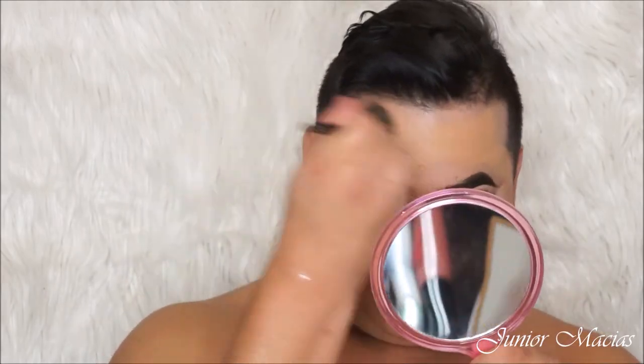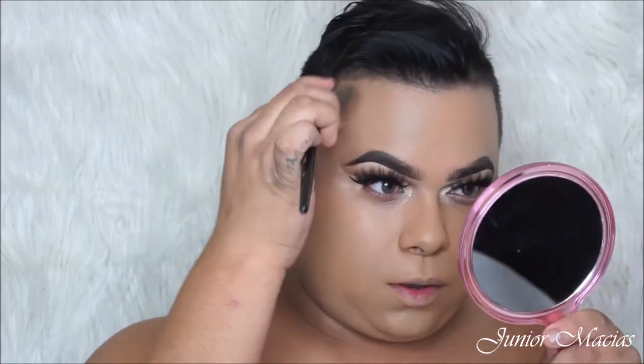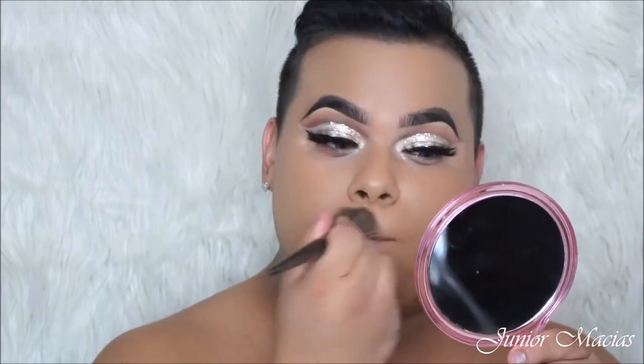As you guys can see, it's like my perfect shade of foundation — that's what I love. Make sure you guys push it into the hairline. And then after this, we're going to be going in with some contour and concealer. Make sure you guys get that double chin too because you need to blend it on the double chin.